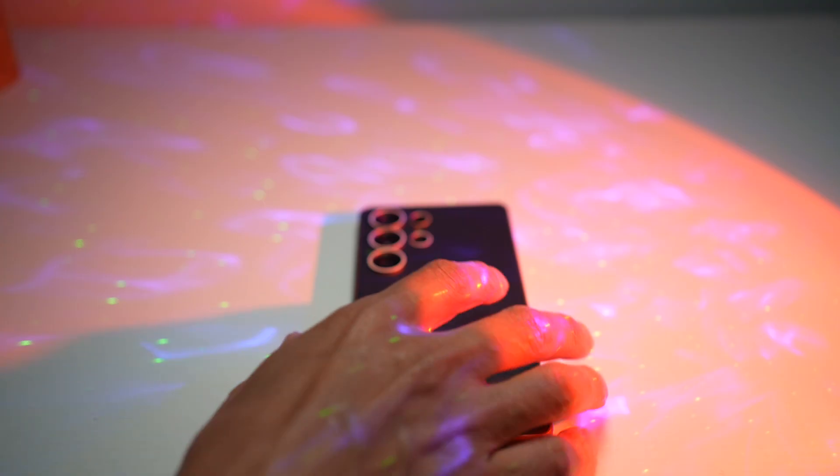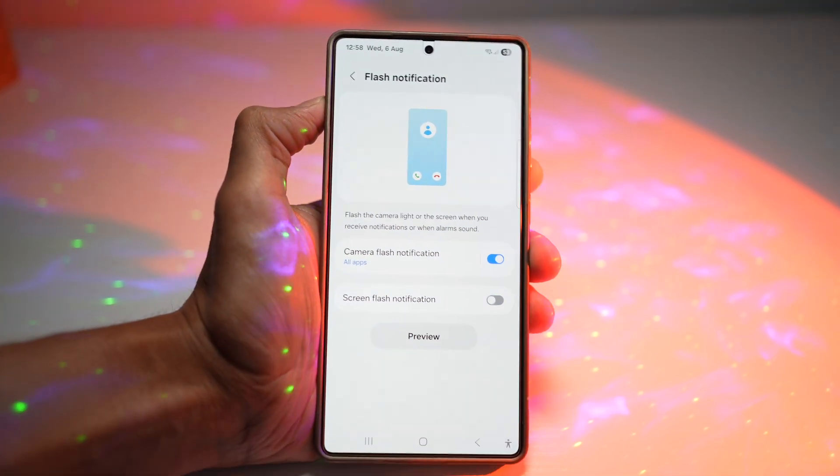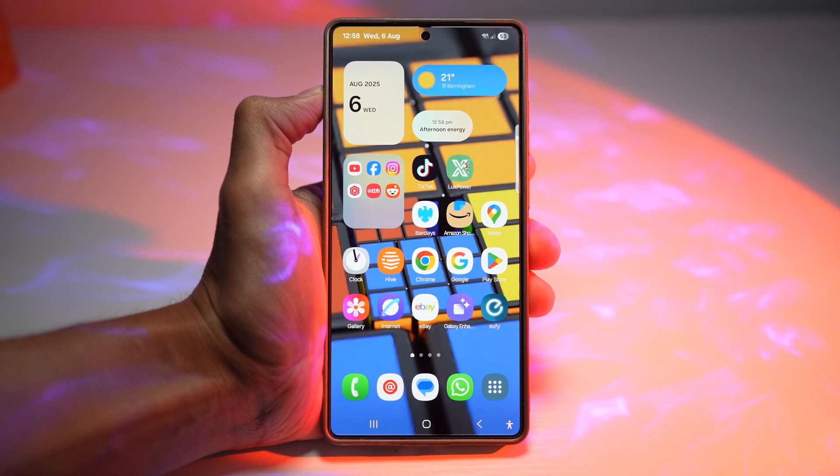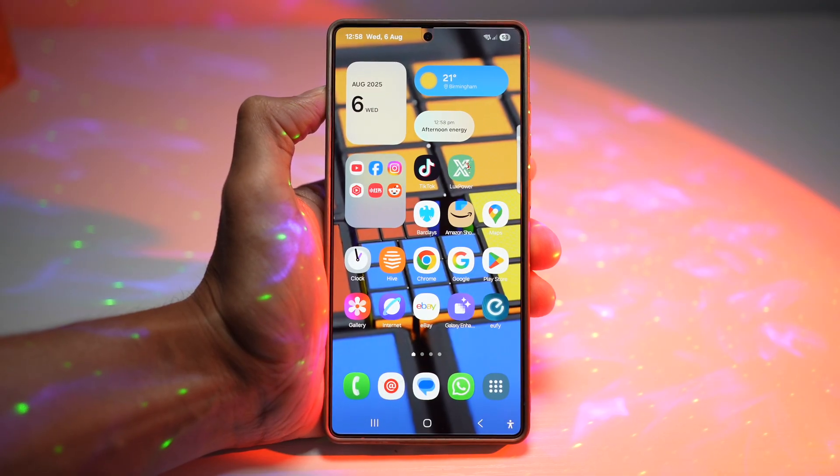Once the flash blinks, you can pick your phone up and read your notifications. This is great — you get visual alerts without sound, making it ideal in meetings, libraries, or loud places. It is especially useful for those with hearing difficulties. That is how to not miss a notification when your phone is on silent.